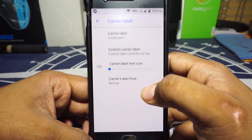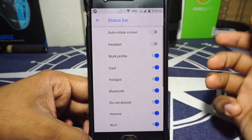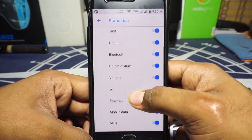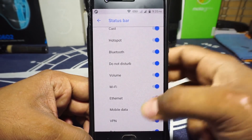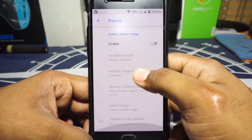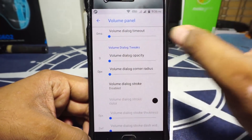Status bar gestures are available including slider and double tap to sleep. Carrier label can be customized. In System UI Tuner you can customize stuff in the status bar — note there is no VoLTE customization here, but that's because it's available in the other menu. In the panel options, you can customize the header images, and the volume panel can be customized with timeout, opacity, and more.